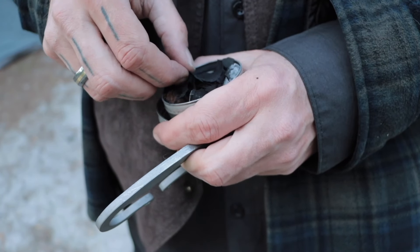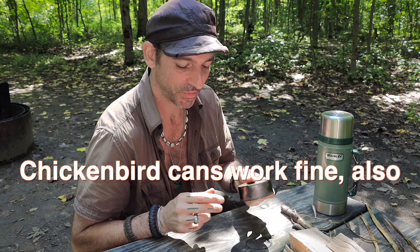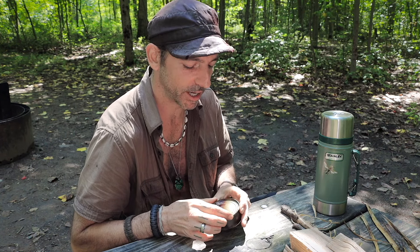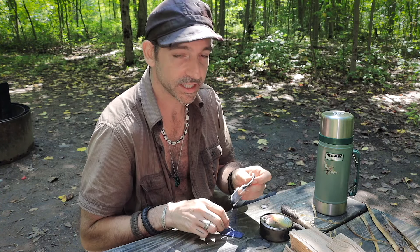Normally I use a different method for creating the char, but recently I started using this old tuna fish can and it works okay. You just have to make sure the lid doesn't pop off when you pull it off the fire, because oxygen gets introduced and then your cloth starts to glow red — and forget about it after that. So I've got little bits of denim here that I'm going to cut up.